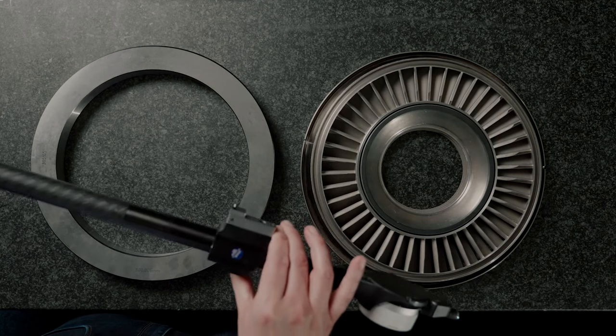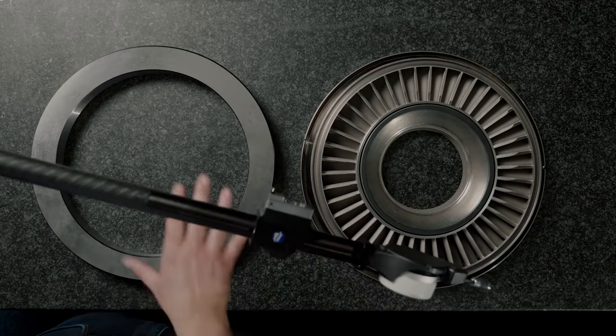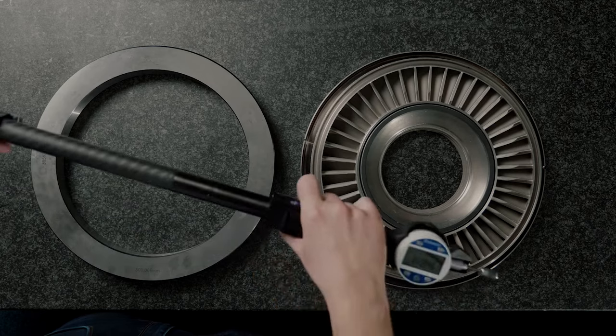The gauge is set up with the moving carrier heading in the right direction to measure an internal diameter, and I've put some spherical tips on here so that I can measure that internal diameter.